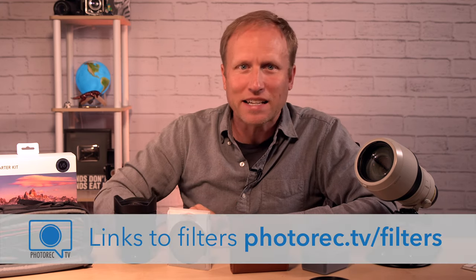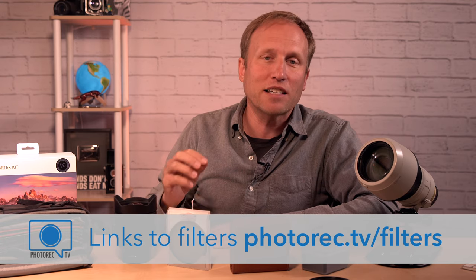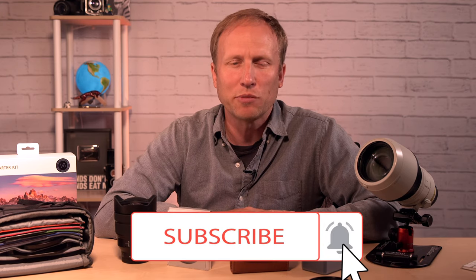Final thoughts: I'm going to keep using the Nissi system basically because I own it. But if I was looking to start from scratch, the Case magnetic system is very compelling with its incredible portability, speed, and flexibility. Let me know what filter system you like best. There are some other ones I didn't talk about — like Breakthrough's magnetic filter system. They don't have a stackable system yet, but they do have some nice high-quality combo filters, like a 6-stop and CPL in one filter, and it's in the realm of affordability. If you found this video helpful, hit that thumbs up and don't forget to subscribe. Links to all these products are right down below. Check out Squarespace at squarespace.com/photorectv to save 10%. Thanks so much for watching.